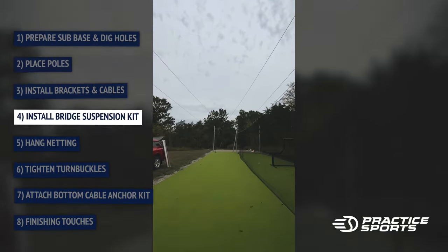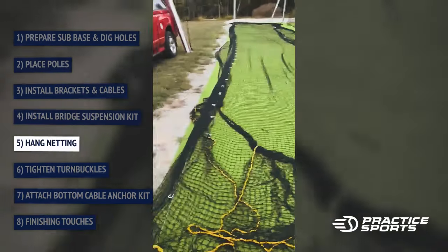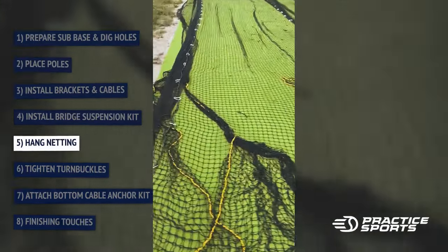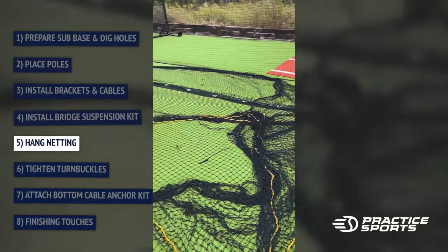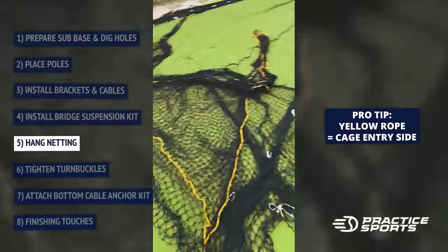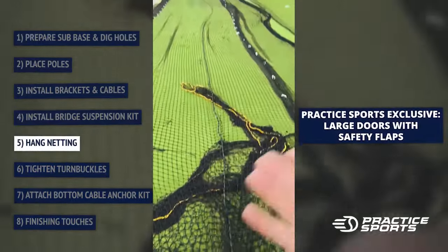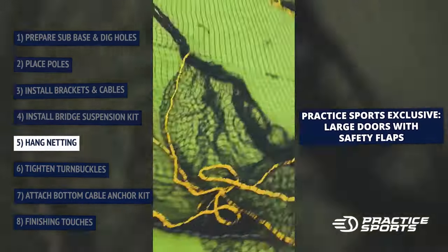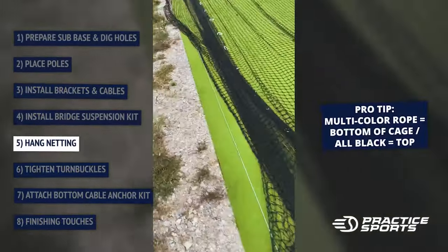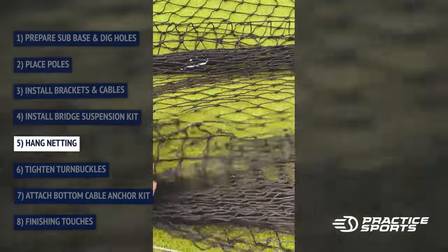Now I'm going to pull the net out and start on this side. A couple things to pay attention to: the yellow string is the interior side — that's normally where the hitter stands with the batter. When you lay this out, you want to pick this up and make sure the net is all on the inside, otherwise you have it inside out and it'll end up on top of your cage. The bottom of the net has a red line going through it, so this piece here is the bottom.